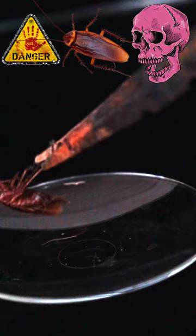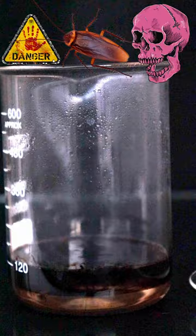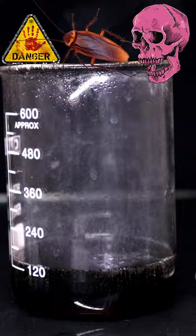And this is our deadly volunteer cockroach. The cockroach will dissolve immediately when we add it to this solution. Piranha solution turns anything organic — even humans — into carbon, gas, and water.